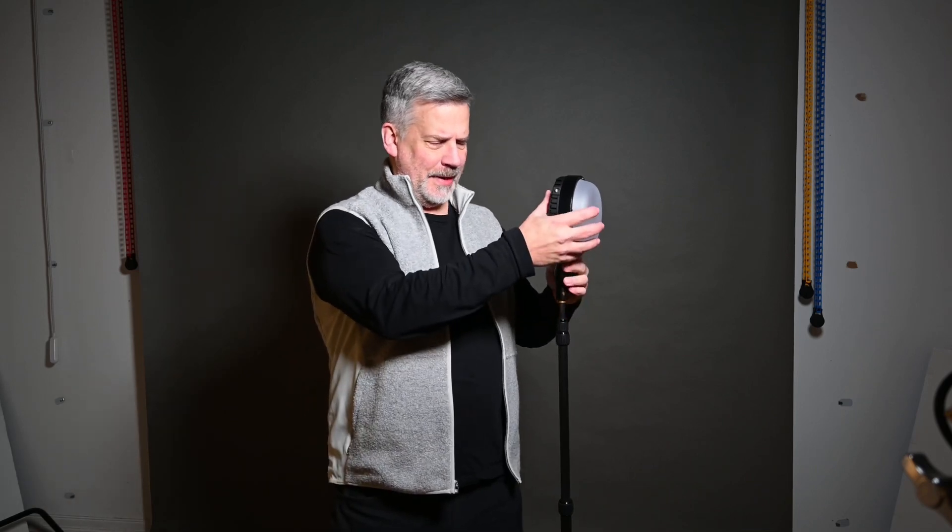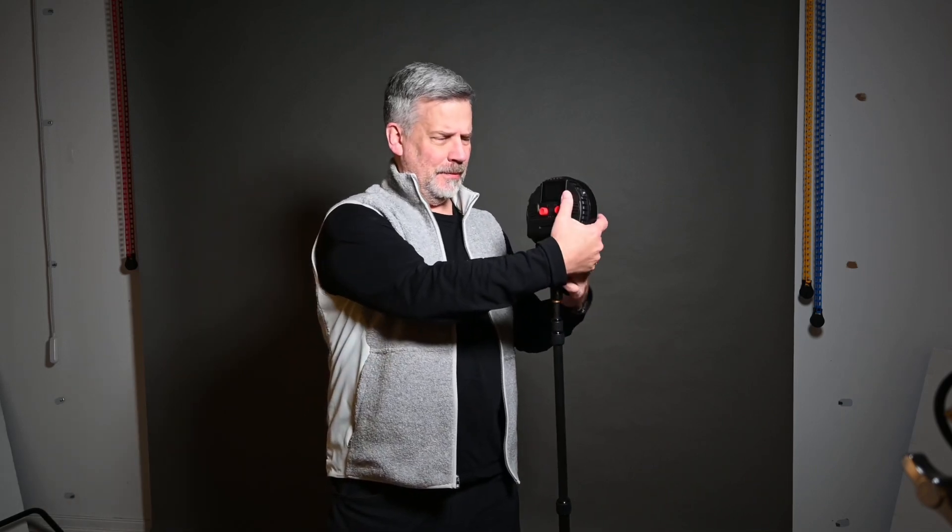I have a relatively simple job today: justify this purchase. I've been using it — I'm not just going to not use it and be all negative about it.